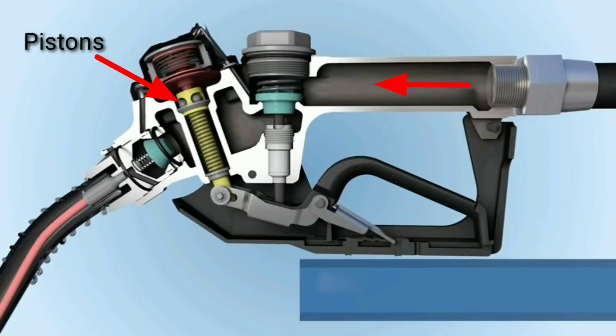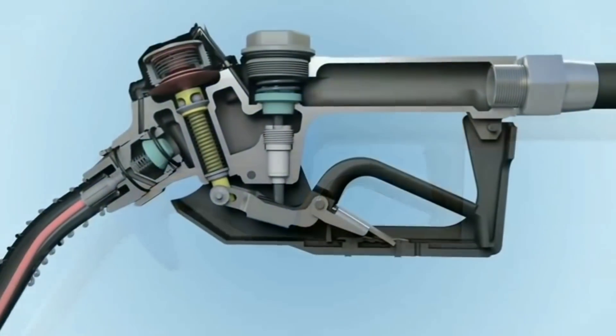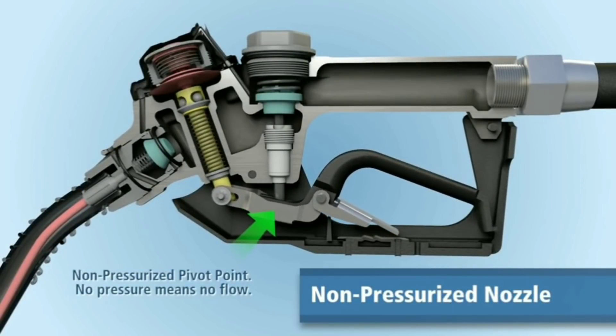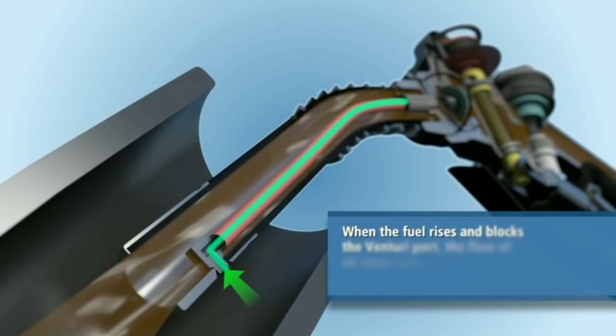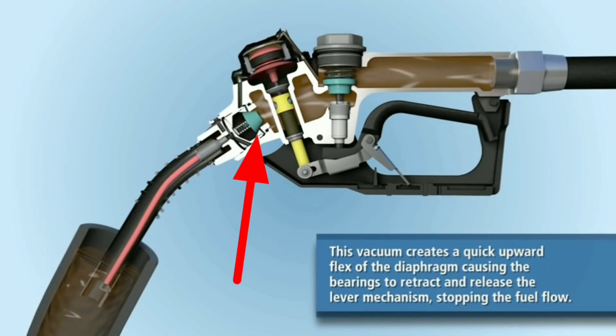If you use the venturis in the nozzle and apply the pistons directly, you can control the pistons without any control issues. If you press the pistons directly to the tank, you can control the pistons directly.